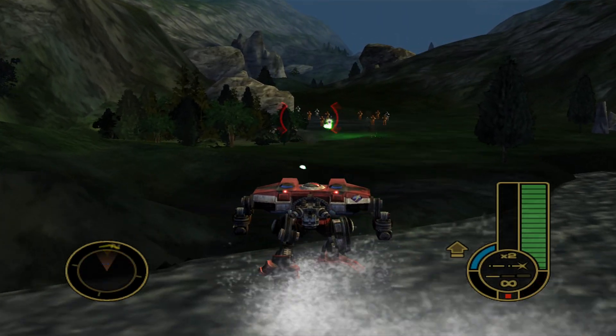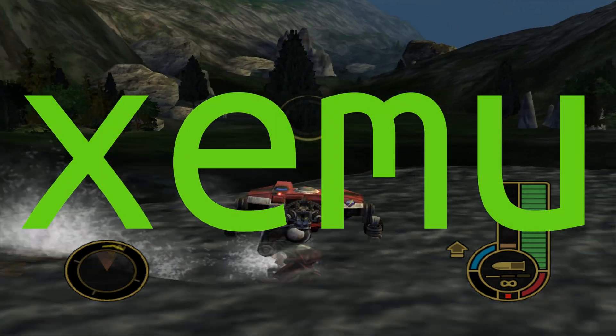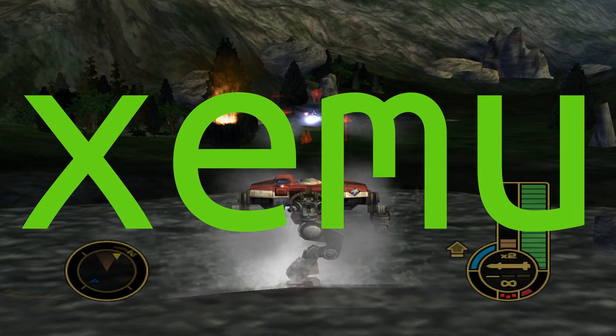In this video, I'm going to show you how to set up the original Xbox emulator, XEMU, and I will be using Windows 11.